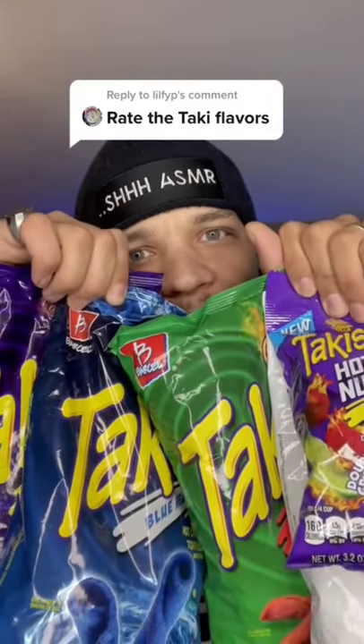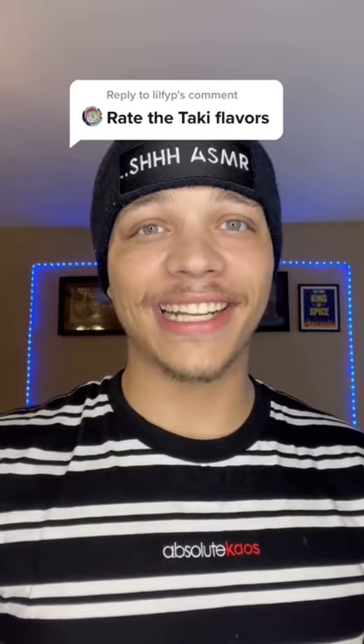Rate the Taki flavors. I got you. I messed up the rating pretty bad yesterday, but we're just gonna rate everything out of five. It's not all the types of Takis, but we got to start with the original.